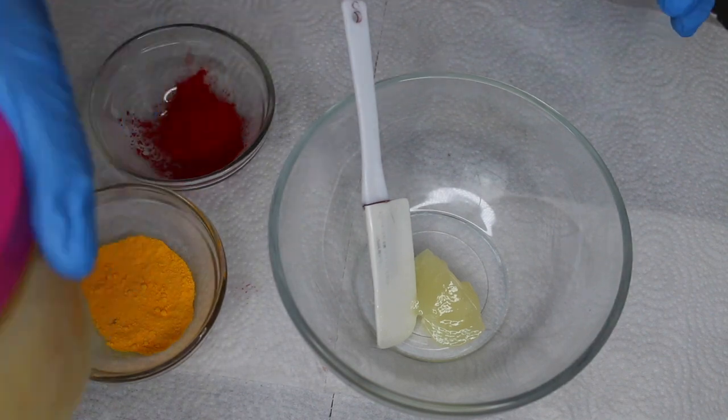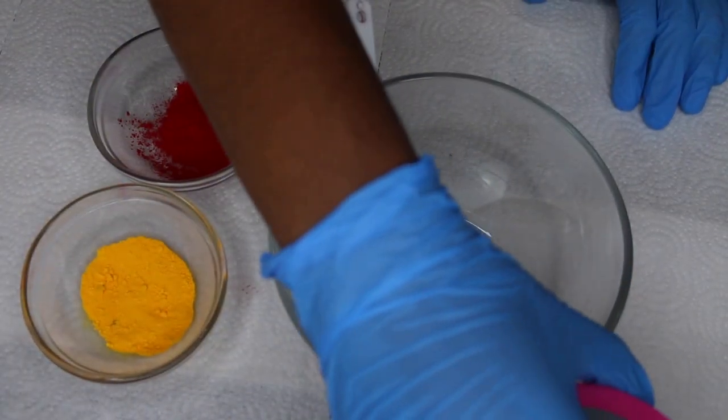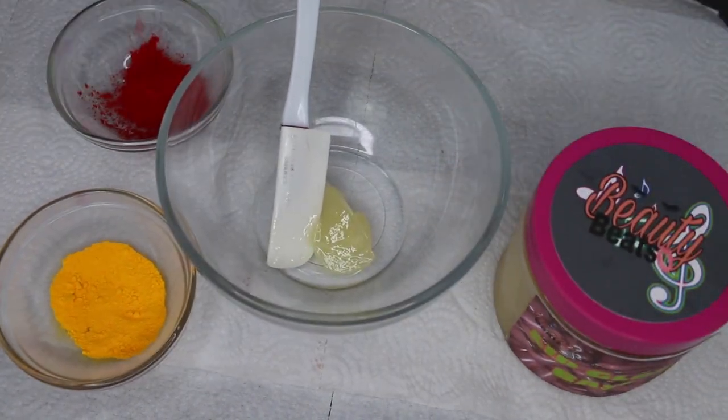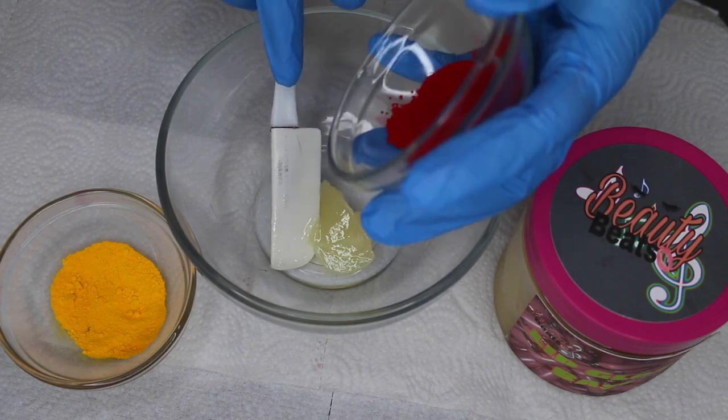As you can see this is so creamy, so buttery, and it's vegan, natural, and cruelty free — everything important. Next I'm going to take about one tablespoon of pre-measured pigment. This is the shade Blood Moon, which is also on the site, and I'm going to pour it straight into the base.